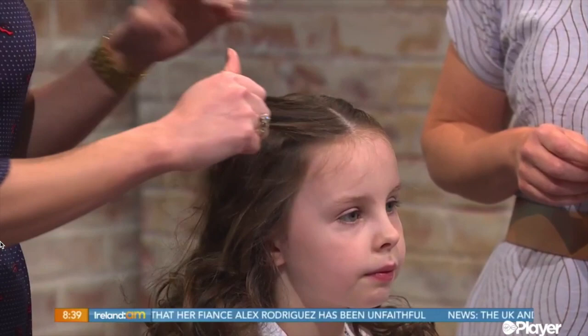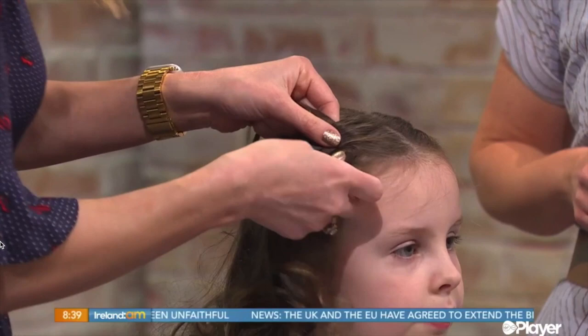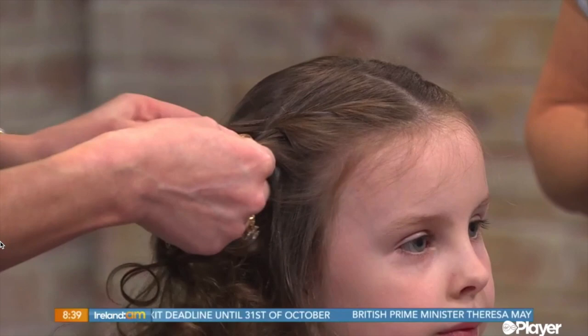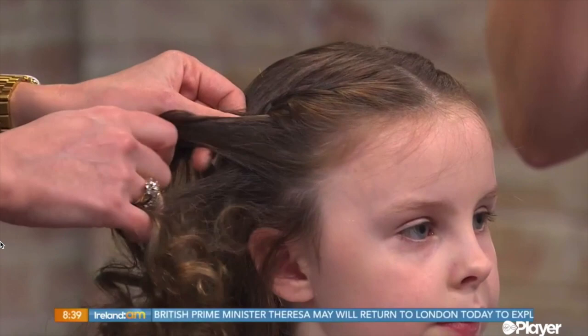I did the pin curls first and sprayed in a little bit of heat protection spray, which is important. Then I'm going to do a French braid — just because I'm a hairdresser — but if you can't master a French braid you can just do a normal little braid. I love this because it's still pretty and girly; it's not too grown up. You don't want them looking like little brides, and you would always recommend the girls have their hair off their faces.